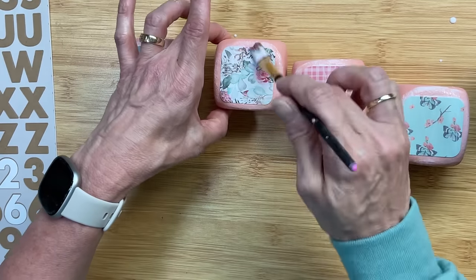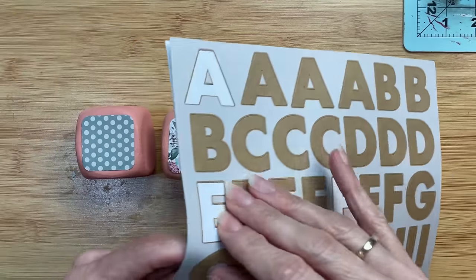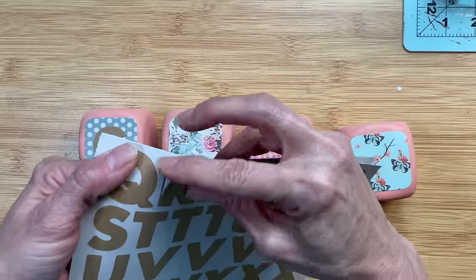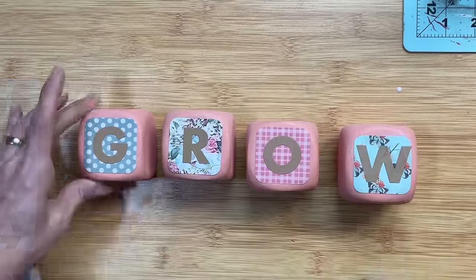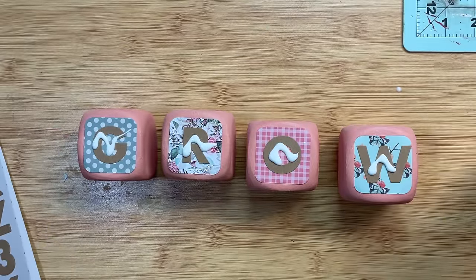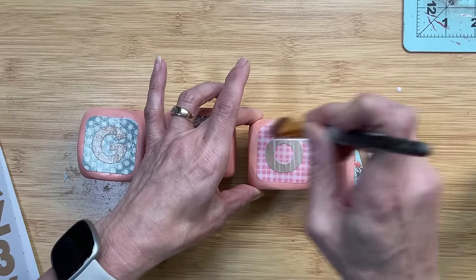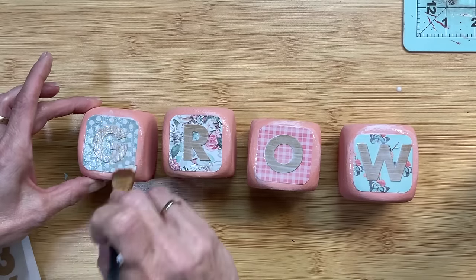I did go back and put Mod Podge over the top of each paper as well. Then I'm going to use these brown craft letter stickers — I believe these originally came from Hobby Lobby — to spell the word GROW, and then do a little more Mod Podge over the sticker so it doesn't come off. Our blocks will then be finished. You can also Mod Podge all sides of the block, but it's very unlikely the paint will scratch off.